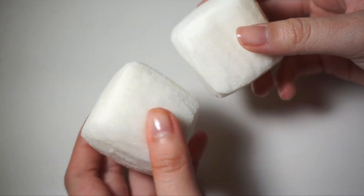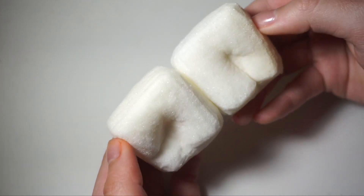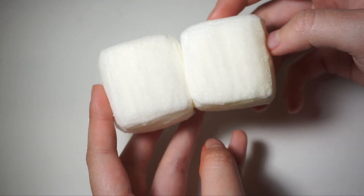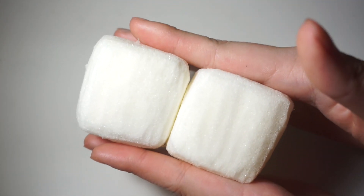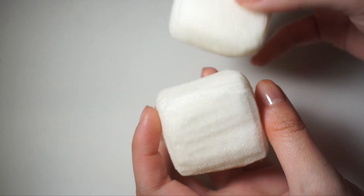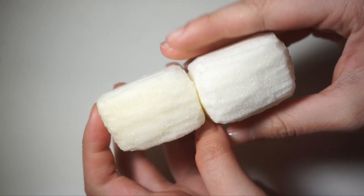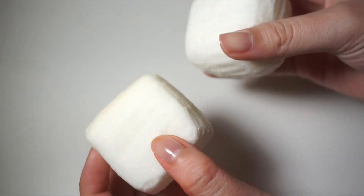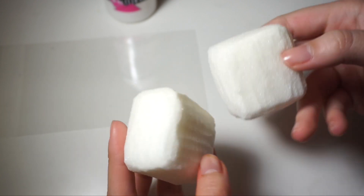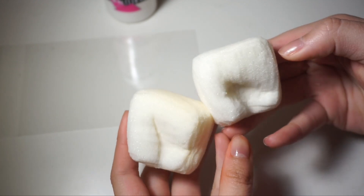Okay guys, so I am done cutting my other piece, and I tried to make them as similar as I possibly can. Just try to make them the same size — I think I did an okay job. The thickness is also about the same. Alright guys, so now that the cutting portion is done, let's go ahead and paint these pieces.